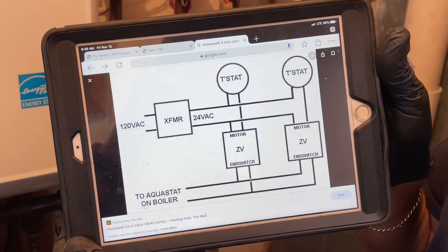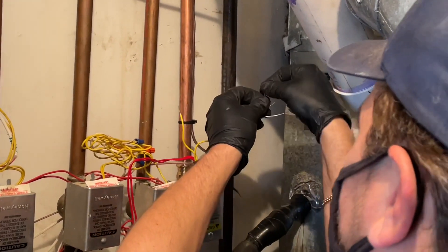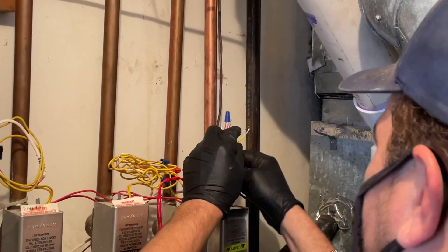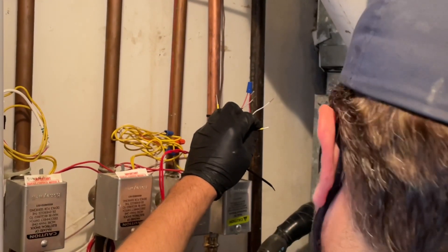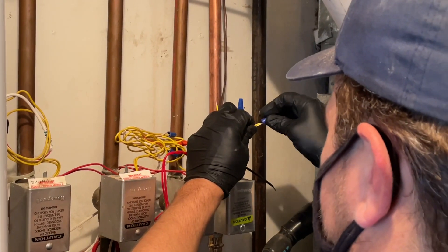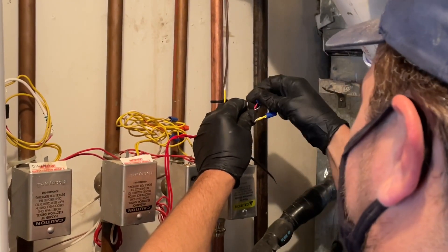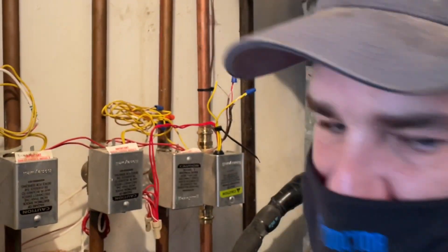Here is our transformer, which we haven't wired yet. Let's take 24 volts going to the thermostat right there. Now coming from our thermostat is one of the ends of the motor — cut that back a little. I know I should be twisting these together but it'll twist with the wire nut like that. Now the other end of the zone valve motor will go back to the transformer.